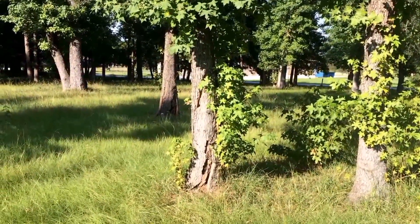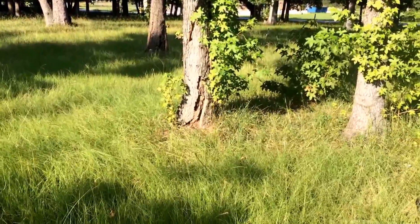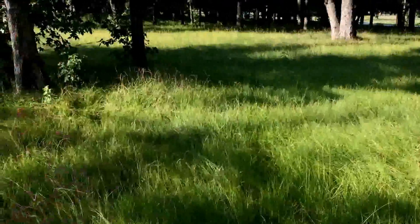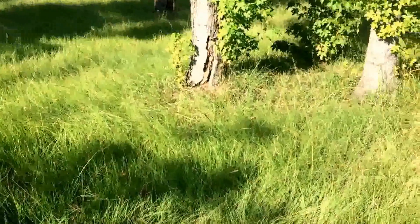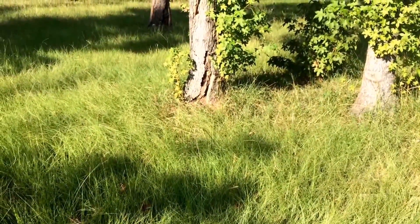Alright folks, today I'm in Humble doing a removal for a church. They've got bees in this tree — it's kind of out in the middle of their backyard space behind the campus. Bees have been here at least this summer and they've been waiting on me to get back to work.